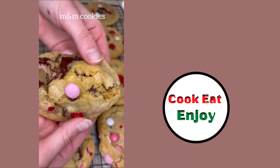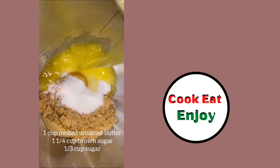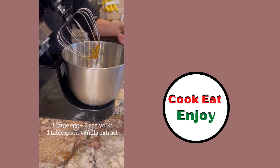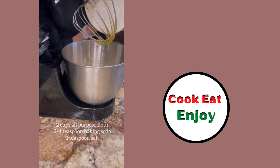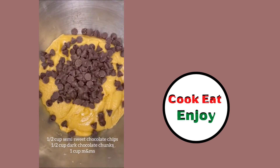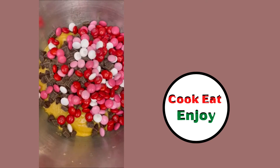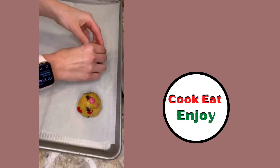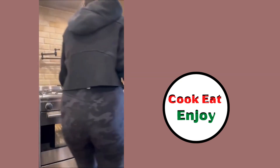Yum! Chocolate chip cookies with valentine M&Ms: butter, brown sugar, regular sugar, eggs — beat it up. Vanilla extract, flour, baking soda, semi-sweet chocolate chips, dark chocolate chunks, and one cup of M&Ms. Oh wow, that's a lot of yumminess — that's gonna melt in those cookies. Add some more M&Ms on top before they bake!